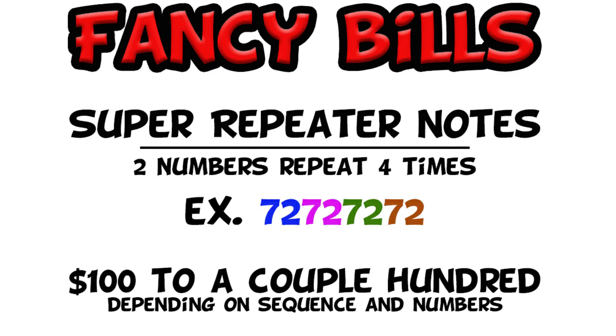The next one is the super repeater. A super repeater is very much like a repeater except it repeats more — you're going to be repeating every two numbers. In the example I'm doing, it's the 72s that are repeating, so it would be that two-digit combination four times in a row. The prices are going to be dictated based on how special those numbers are and how important they are to the person you might be trying to sell this to.